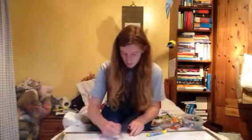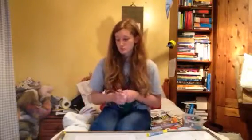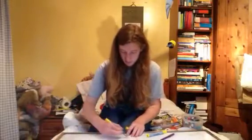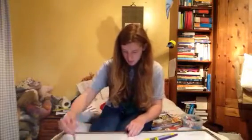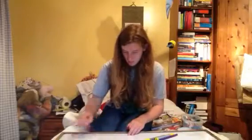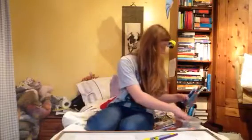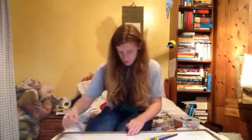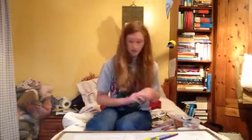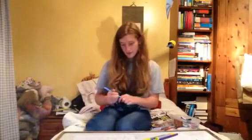I'll do some waves — completely random waves. The purple is terrible but let's see. I'm going to put a nice blue on — a nice light blue. Yes, I'm happy with that.